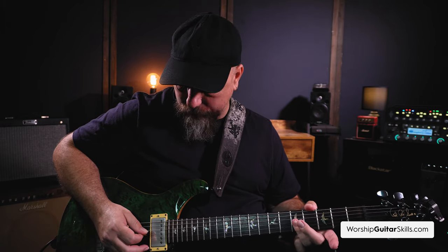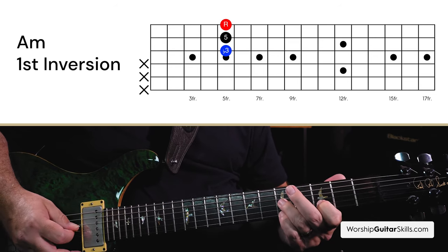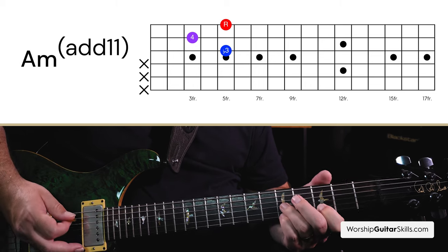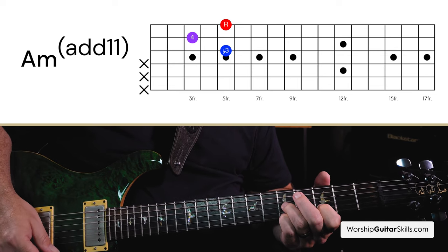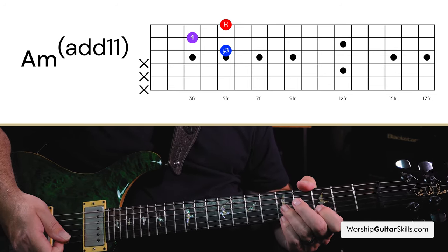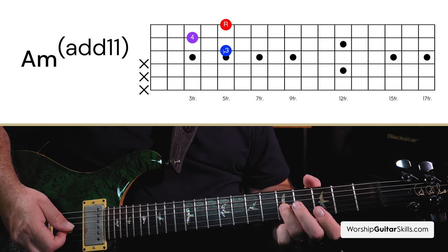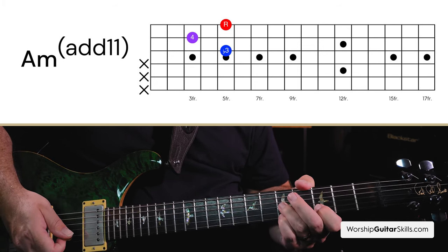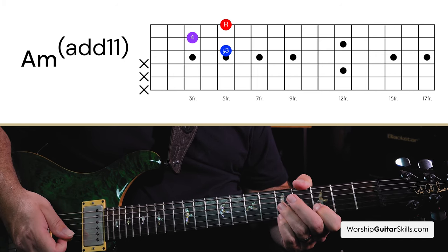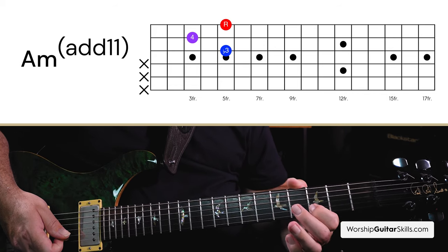Now for the A minor — I showed you the standard A minor triad. But I played this version over an A bass note so you can hear it in context. It's an A minor add 4, or A minor add 11 depending on how you want to say it. All that means is the C note is my flat 3rd, I've got my root note, and then this D note is what we call the add 4. C is the flat 3rd and the next note up in the scale is D — that's what makes an A minor add 4.